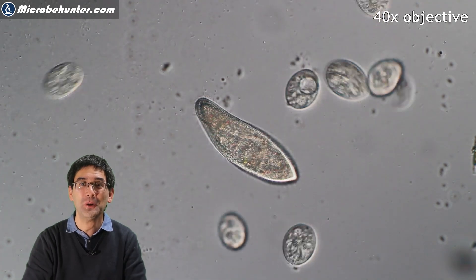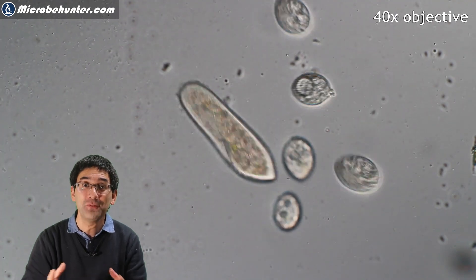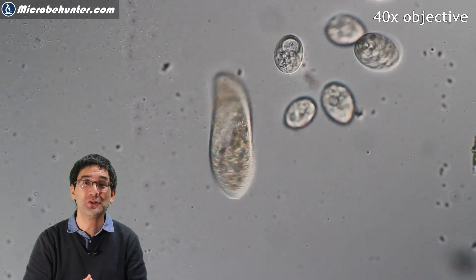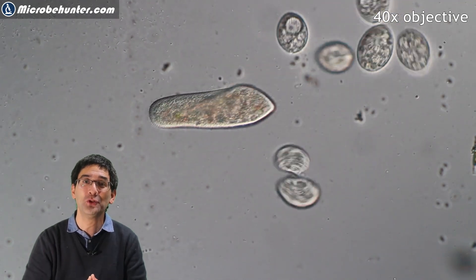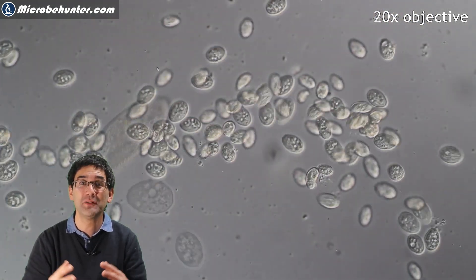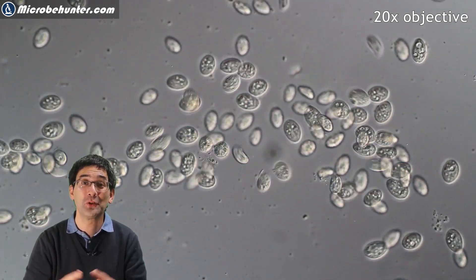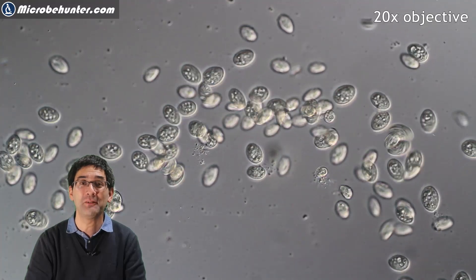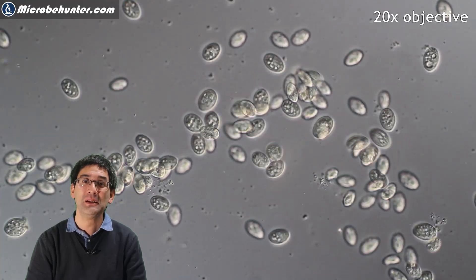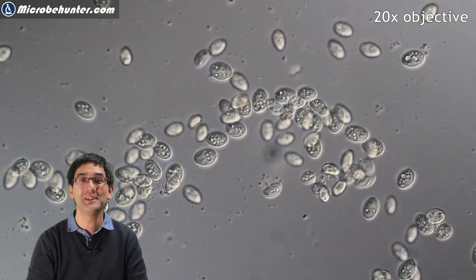I hope it was interesting for you. Experiment around a little bit and do share your successes and failures in the comments section. I would also like to invite you to visit my second YouTube channel where I'm going to answer microscopy-related questions — I receive a lot of questions and I'm helping people out with a whole bunch of microscopy-related problems. I would like to thank all of my Patreon supporters for making this possible. Happy micro-hunting as always, and see you around next time.